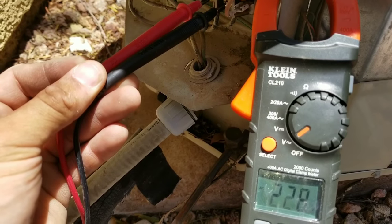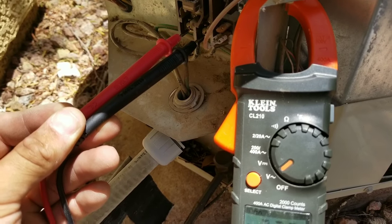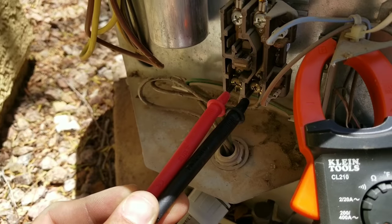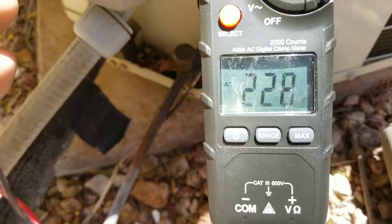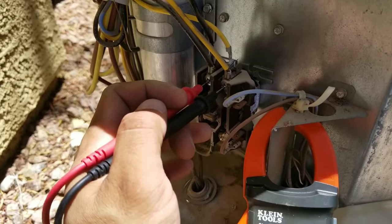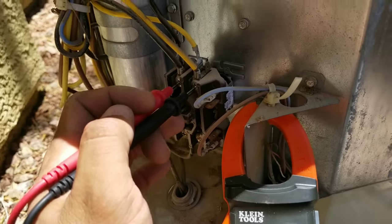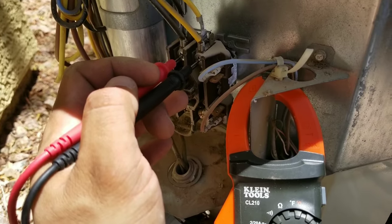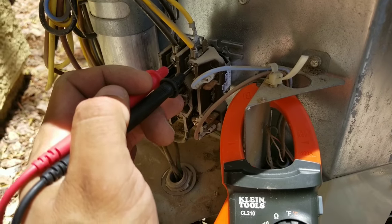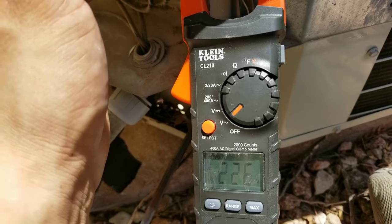What I want to do is check to see that my contactor is getting 240 volts coming in from my disconnect. You can see here that I do have voltage coming in. Now I'm going to check the top of my capacitor — I'm going to manually push in my contactor and see if I'm getting the proper voltage. And I do have voltage on my contactor.